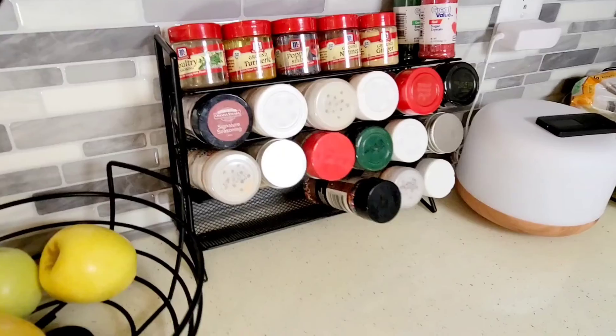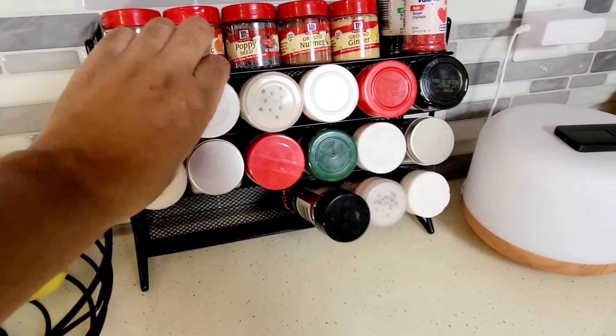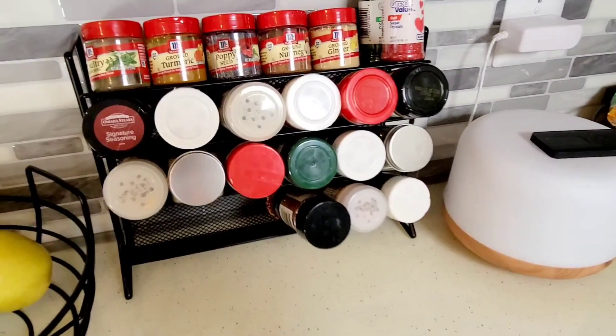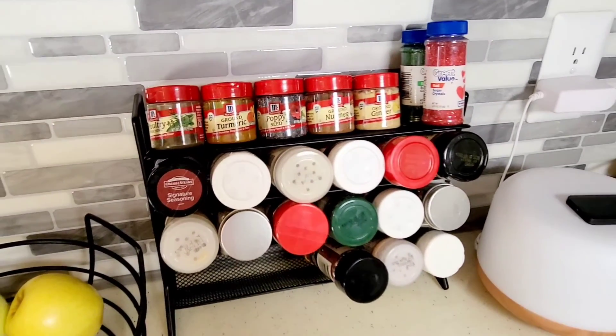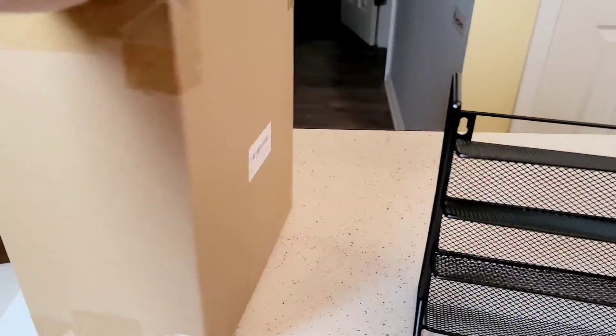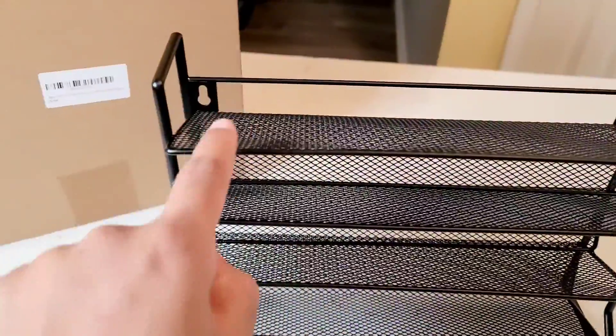The rack does hold standard size spices, and if you have the smaller version ones like these, it works perfectly. When you receive it, it comes in a compact box like this, and you receive two of the spice racks.